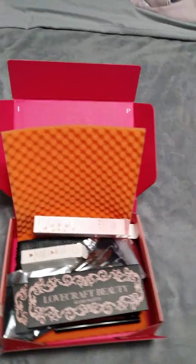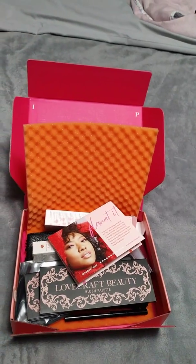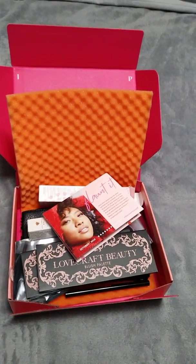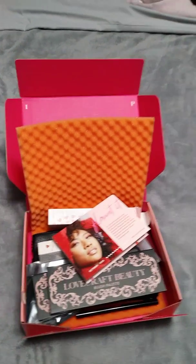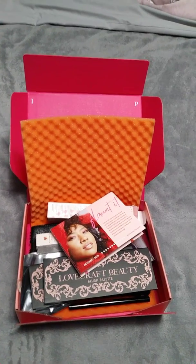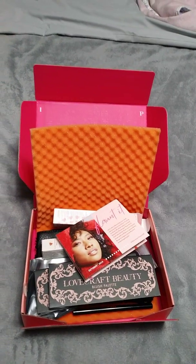I hope you enjoyed my Ipsy opening. Depending on whether or not I find a job, I may not have one next month, so we'll have to wait and see. I hope you guys have a great rest of your evening. Thank you for watching — I'll talk to you soon!